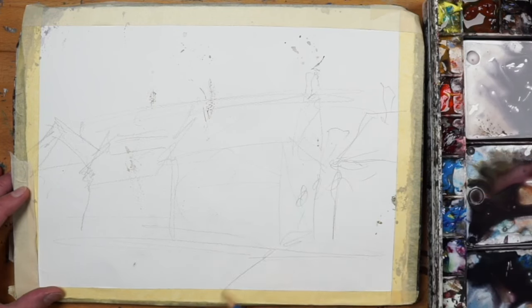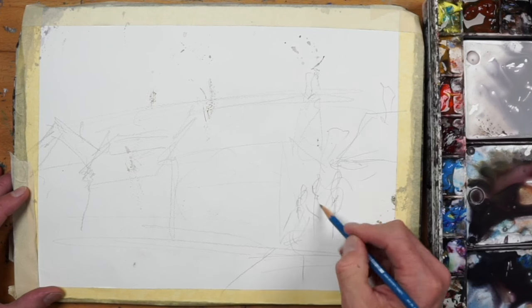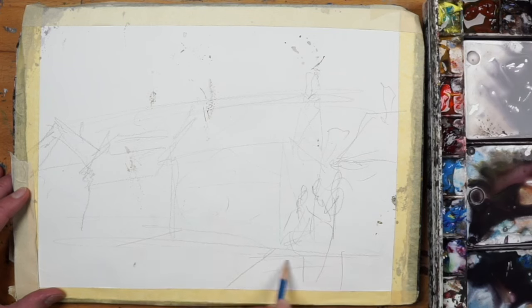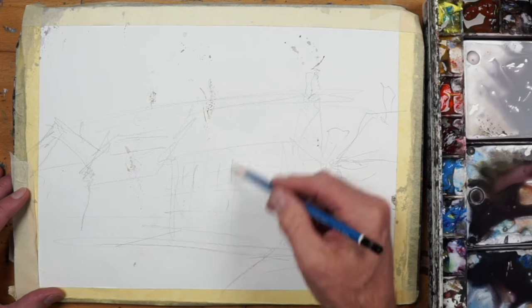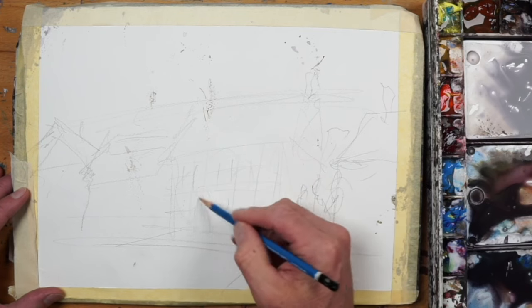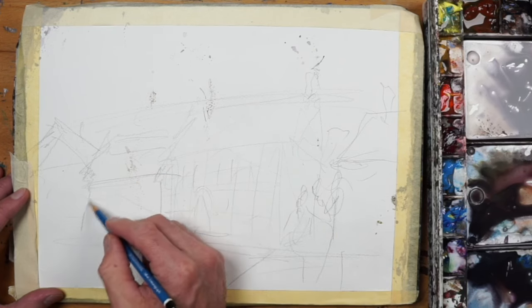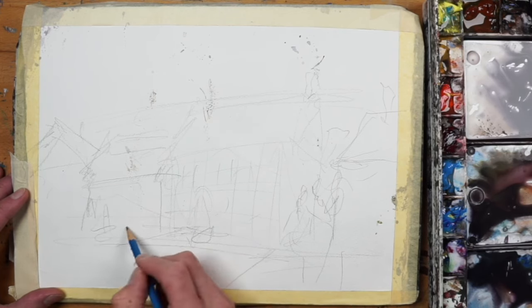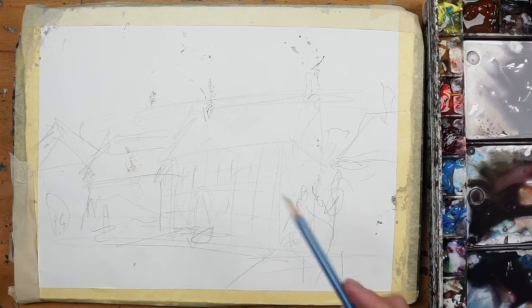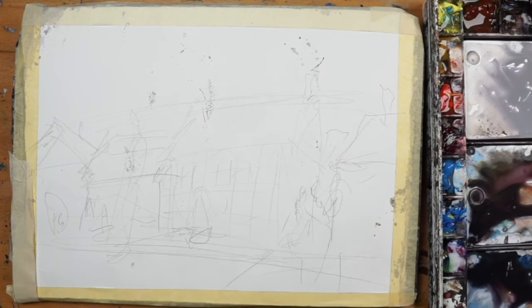But if the arrangement didn't work, I wouldn't force it. I would always shuffle things around until I feel I have a design and composition that works well. Always start with the biggest shape and work your way down. My philosophy is to eliminate details. The more outlines, shapes, and all that stuff you have in your drawing, the more of a chance you have of painting tight. It kind of becomes a coloring book where the windows, figures, and every single nook and cranny is drawn out for you.